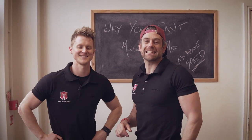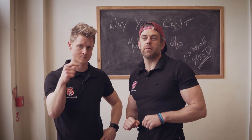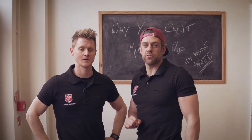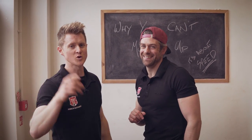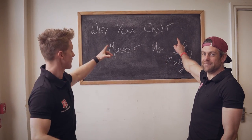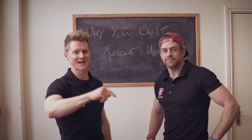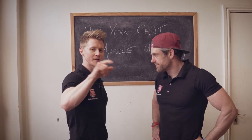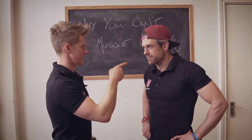Welcome back to the School of Calisthenics. Before we get into the lesson today, just click on subscribe so you don't miss out on any of those videos. Tim tells us what we're doing today — it's definitely worth it because this is going to be amazing.